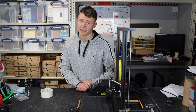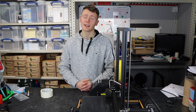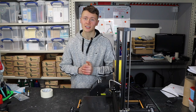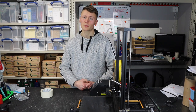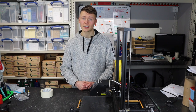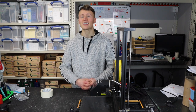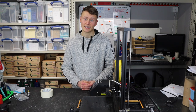Bed leveling is arguably one of the most important things when it comes to 3D printing. You might have heard people say that if you don't get that first layer perfect you can never expect perfect prints, and that is for the most part pretty true. You might get away with a poorly leveled bed for small prints, but for anything longer and bigger you're going to want a perfectly leveled bed.